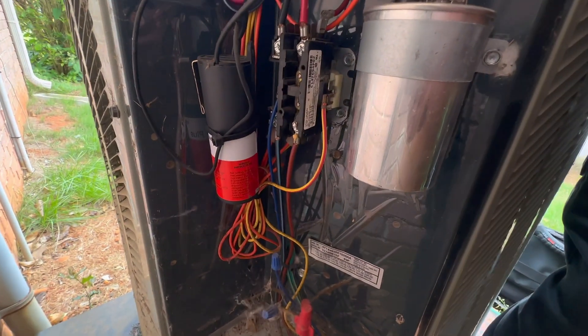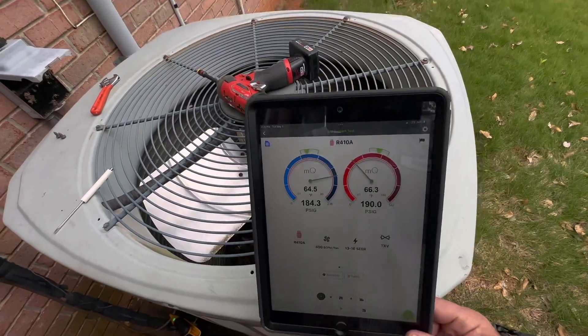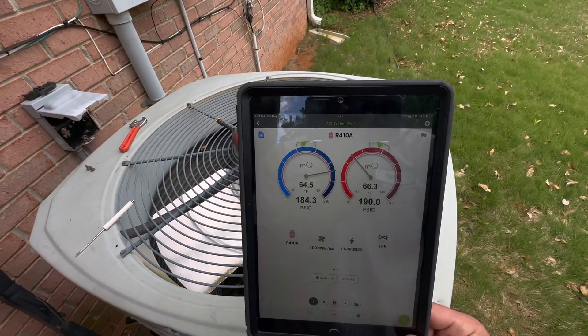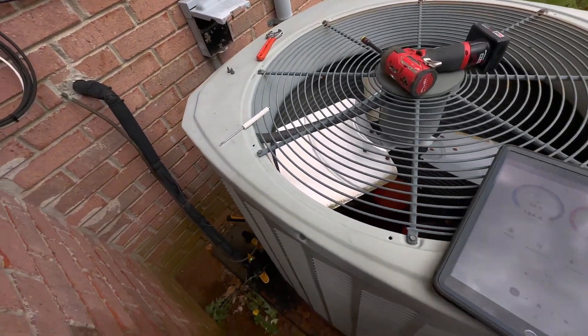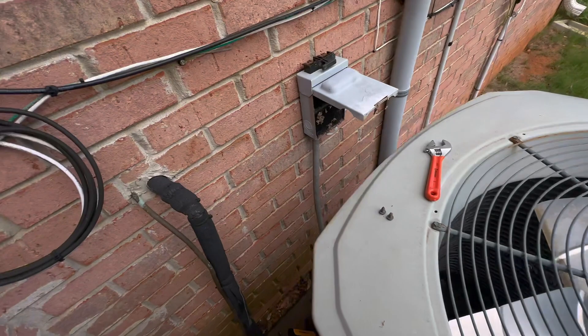There is definitely a lack of maintenance. Let's kick this thing on. Rest and pressures — so we do have refrigerant in it at least.